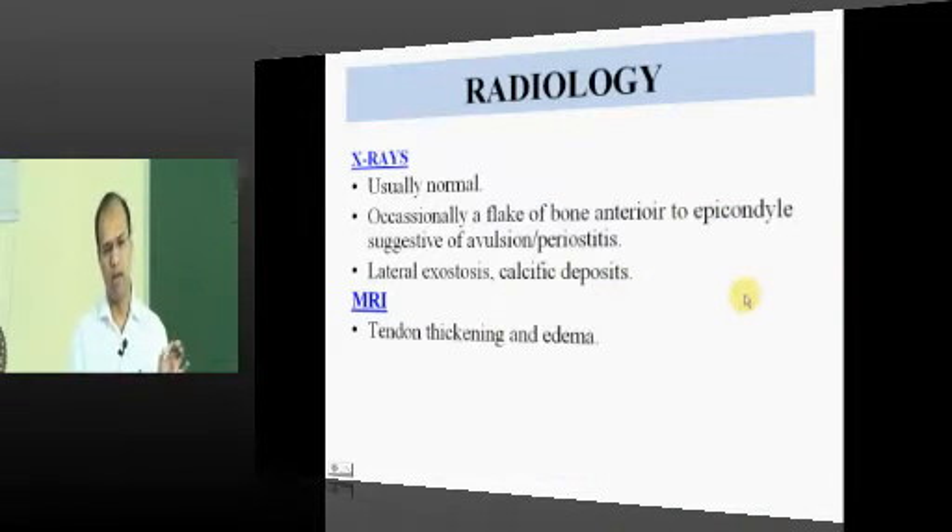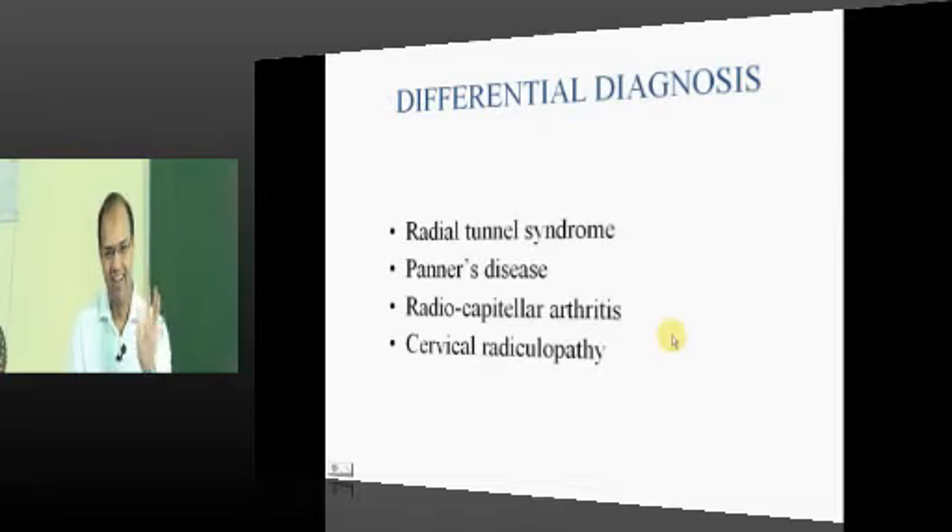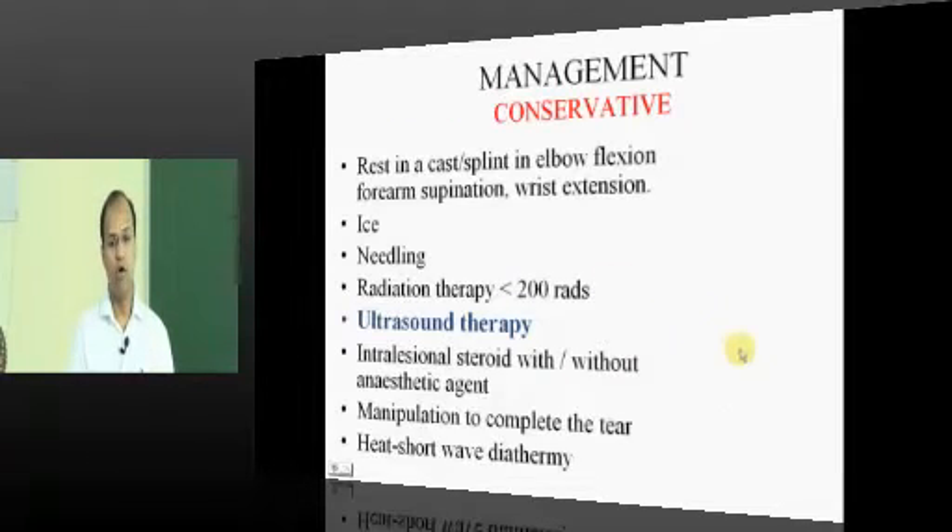X-rays will usually be normal and MRI is not typically indicated. Tennis elbow is most often a clinical diagnosis. Differential diagnoses include radial tunnel syndrome, where the radial nerve is entrapped, Panner's disease which is osteochondritis of the capitulum, and radiocapitellar arthritis.